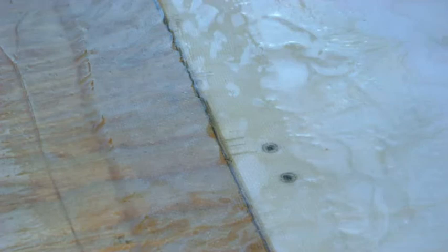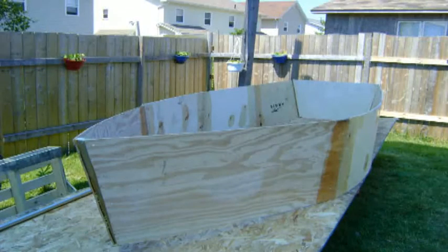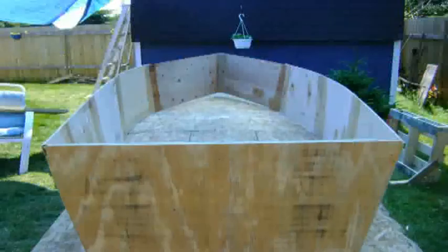Once all the fiberglass resin was hardened, I flipped the sidewalls over and repeated the process on all the seams on the other side. I cut the rest of the pieces I needed for the bow and for the transom. And once I got those together, I started thinking I need to look at putting in seats first before I put the bottom of the boat on.